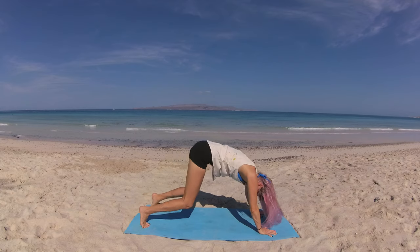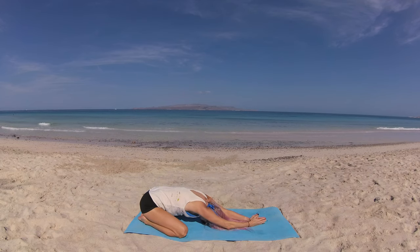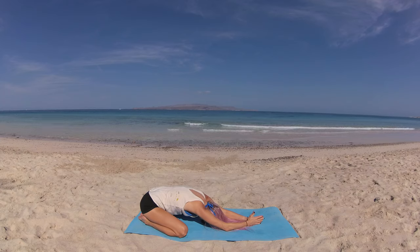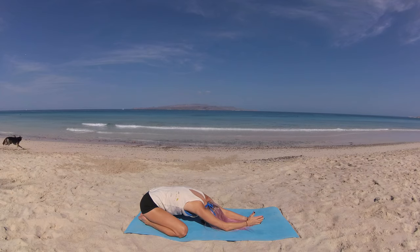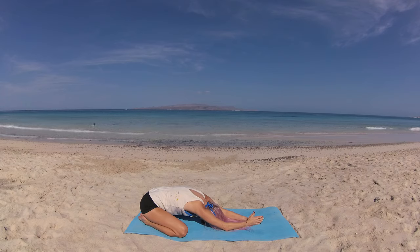Lower your knees to the mat, coming into our wide-knees child's pose. Big toes kiss, knees as wide as the mat, palms kiss, hands closing. Close those eyes, noticing the rhythm of your breath and your heartbeat. Taking our moment of gratitude — calling to mind what you're grateful for about mother nature.